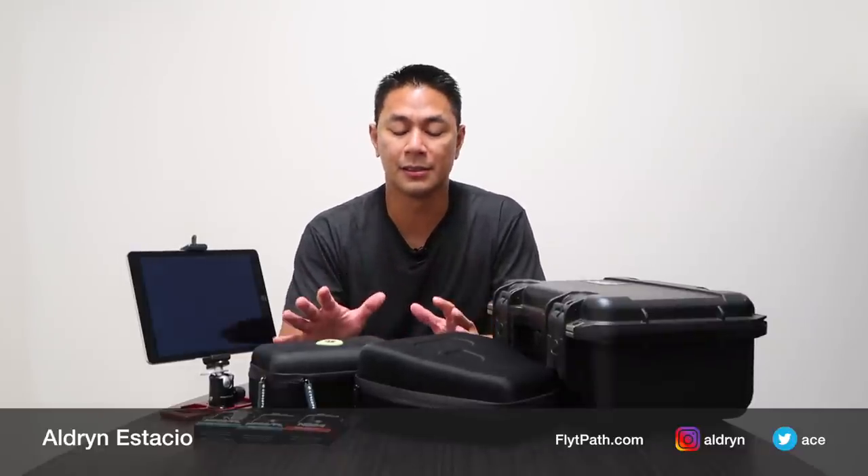Hey, what's up guys, Alton Astasio here with FlightPath.com. If you picked up your Mavic, or you're still thinking about picking one up, I just want to talk to you a little bit about accessories and go through the top three accessories that I normally use every time I fly my DJI Mavic Pro.